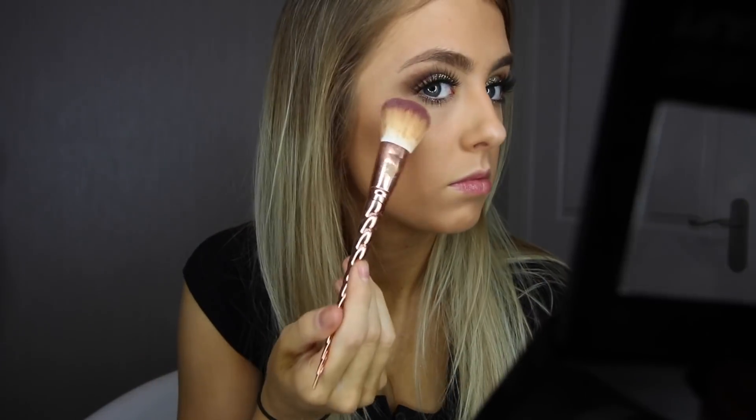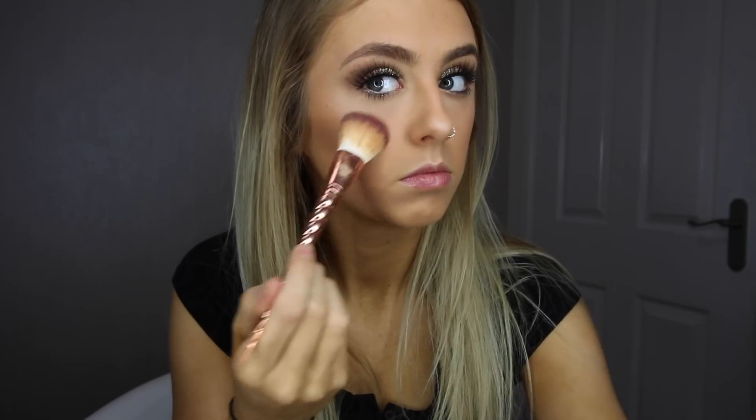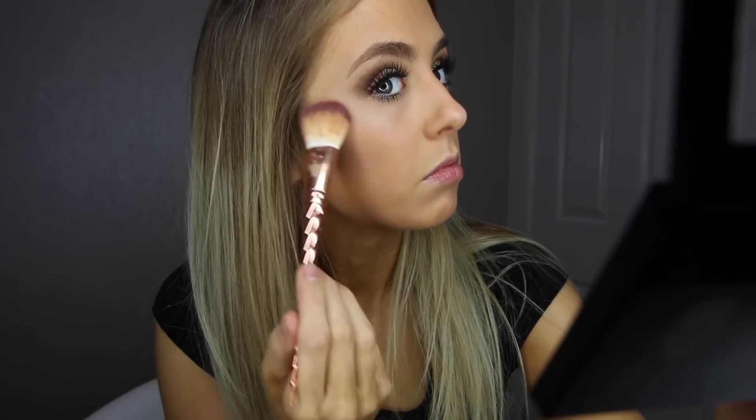Using the same palette, I'm using the highlight shade to highlight above my cheekbones, the tip of my nose, and also my cupid's bow.